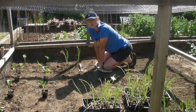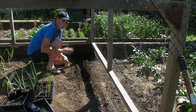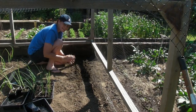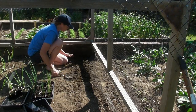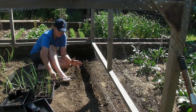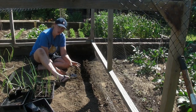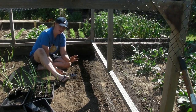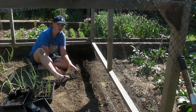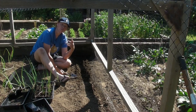Now let's move on to the leeks. I've got all of my cauliflowers and all of my onions in. I'm going to put my leeks on this side and gradually work towards the onions. Now leeks you don't plant them like everything else - you don't dig a hole and then put them in. First of all clear the area, make sure there's no weeds, no big stones, and if the bed is incredibly dry, give it a really good water and let that soak down before you do the next stage.